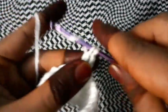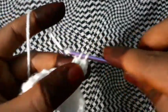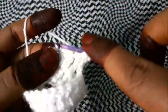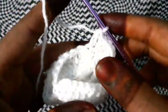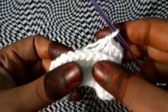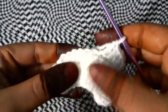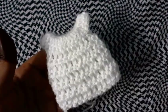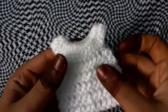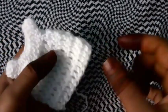We will make 4 lines of double crochet — the same double crochet repeated 4 times. I will be meeting you after doing it all. Now I have made 4 lines and our frog looks like this.